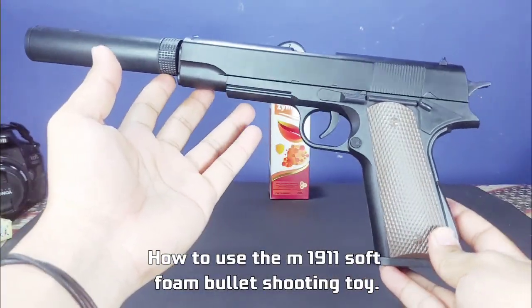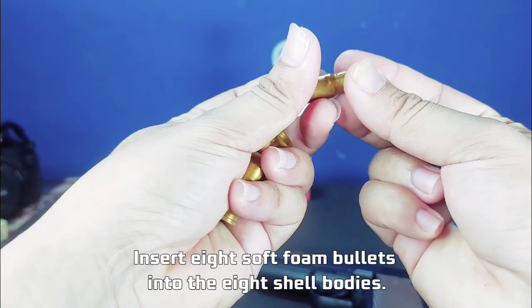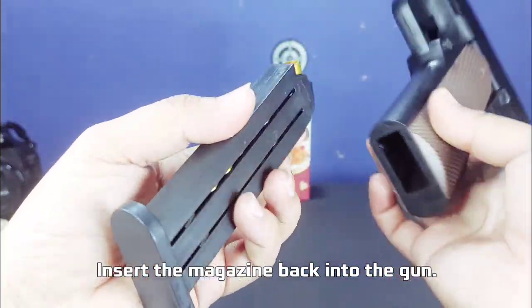How to use the M1911 soft foam bullet shooting toy? Remove the magazine from the gun, insert 8 soft foam bullets into the 8 shell bodies — the bullets are ready. Load them into the magazine and insert the magazine back into the gun.